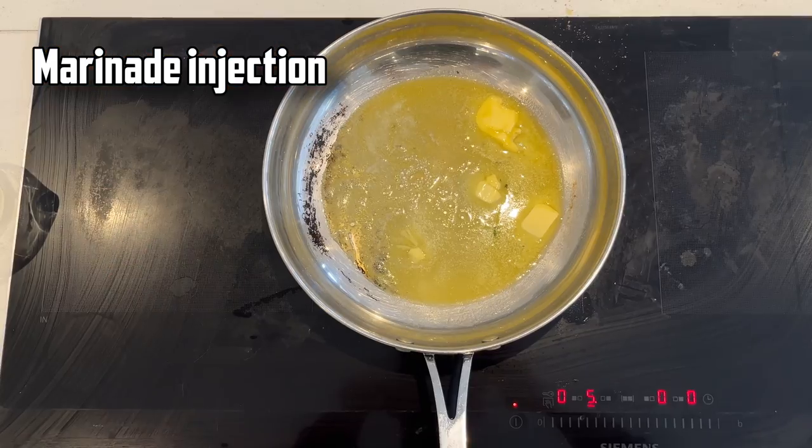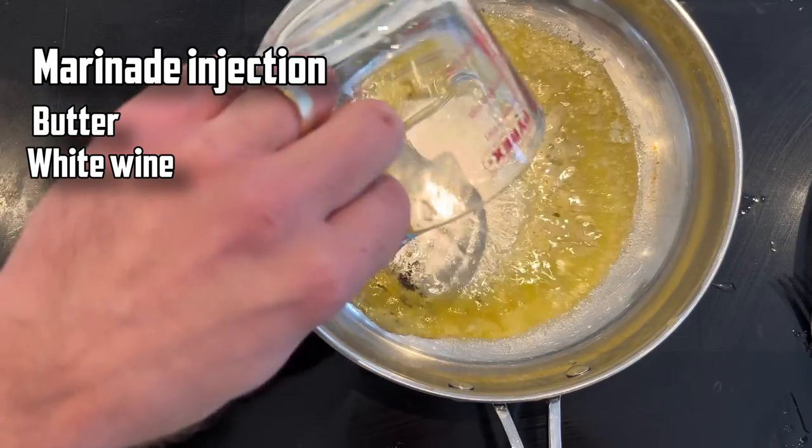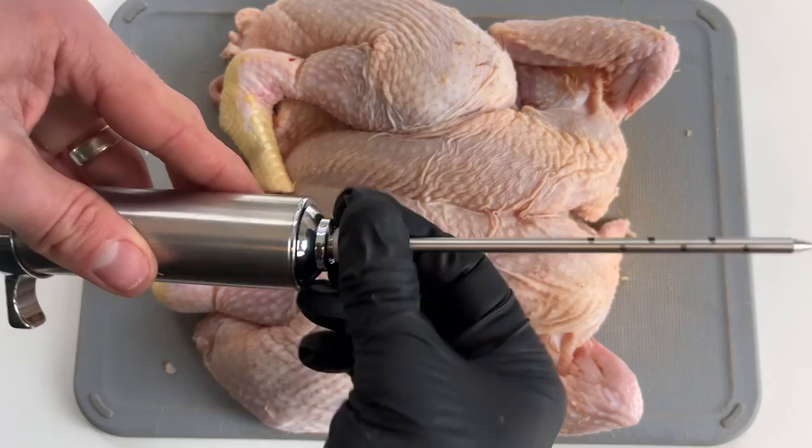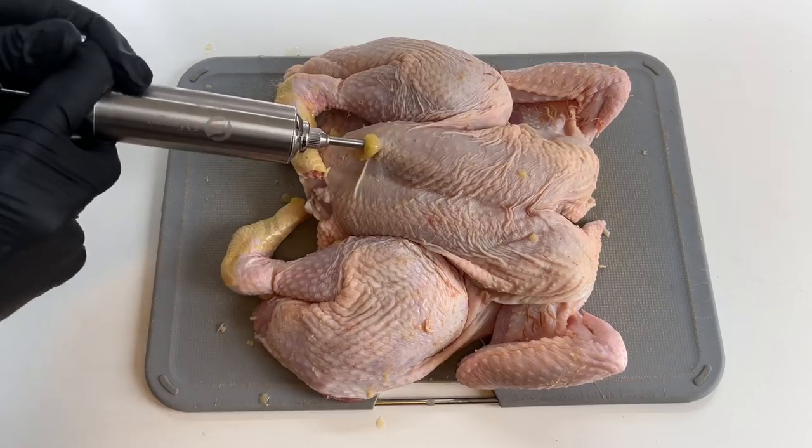For the marinade injection I'm going to use some butter, a splash of cooked off white wine, and 25 grams of salt which is about two percent of the chicken's weight. We'll give that about an hour to disperse and then use a needle to inject that into the chicken breast.